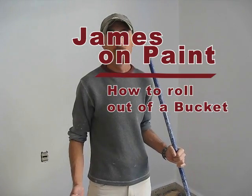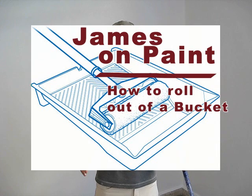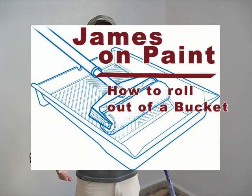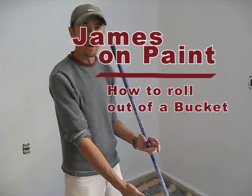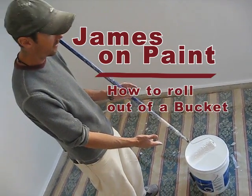A lot of people like to paint out of these little sissy roller pans — they're plastic, they're flimsy, you're constantly having to fill them up, you trip on them, you step on them. Roll out of a bucket instead. Just pour your paint into a five-gallon bucket and roll out of the bucket.